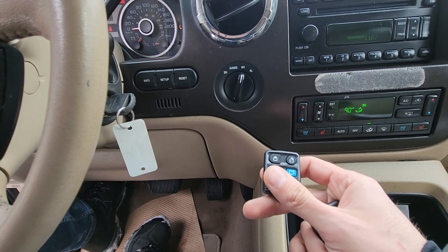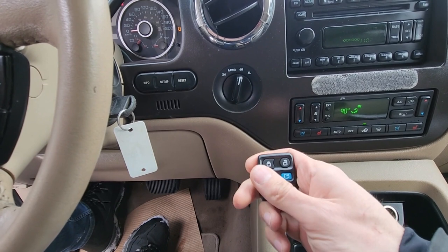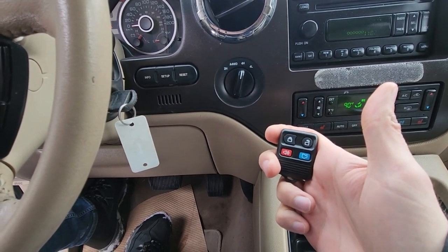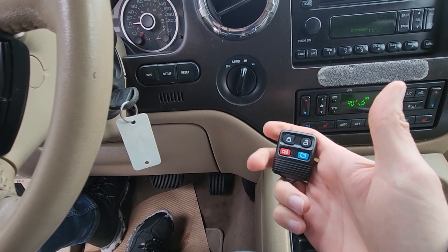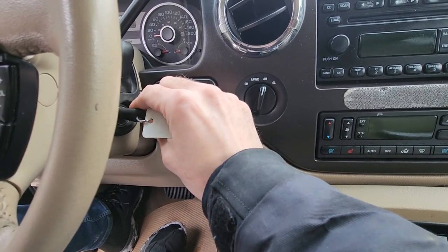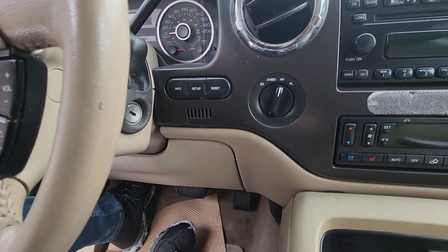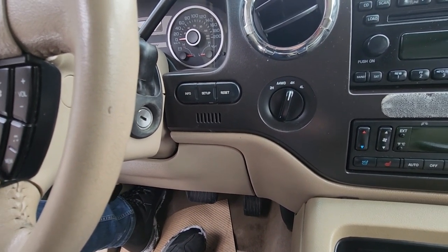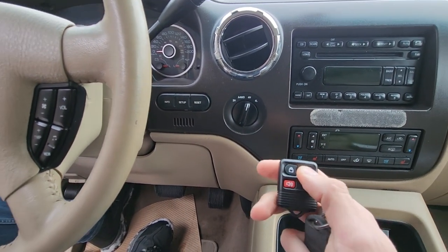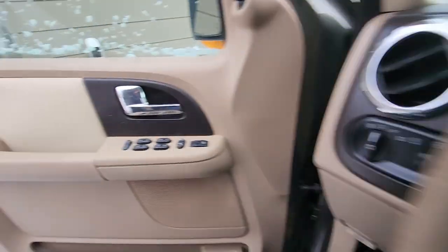Then get your new key fobs and press any button on each of them to program it — this one is done, now the other one — and you can follow up with as many key fobs as you would like. Once you are done, just turn the key to the off position and remove it. You will hear the locks lock and unlock one more time, and that means the programming is done. Now if you try your key fobs they should be working.